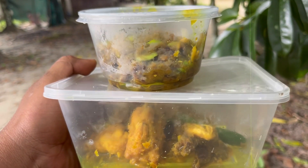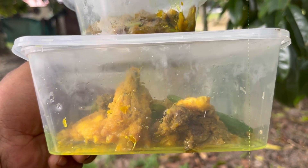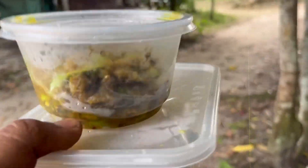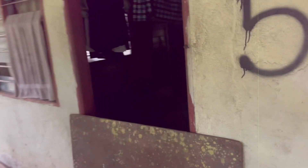Okay guys, ni kita punya sambal tumis petai tempoyak dengan ayam pakpek. Jom kita pergi hantar rumah jiran kita guys. Hantar rumah jiran. Sini Pak Lang, sini sini. Jiran kita. Nah Pak Lang.